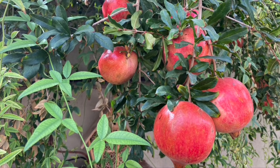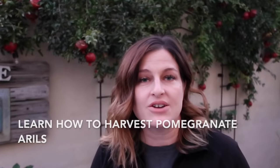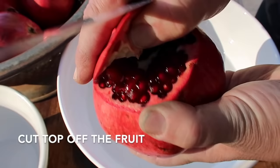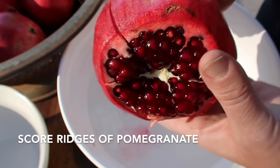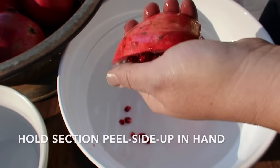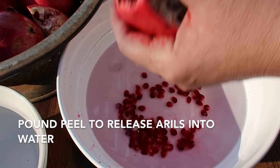Once that fruit is ready and you want to get to the tasty arils inside, take the time to learn how to harvest them because they really are delicious and there are a few methods that make it simple and easy. Here's my favorite way: score each ridge of the pomegranate with a knife and break it open. Hold it in your hand with the peel side up over a bowl of water, then hit the rind with a flat wooden spoon and the seeds should fall into the bowl, leaving just a few seeds in the rind.